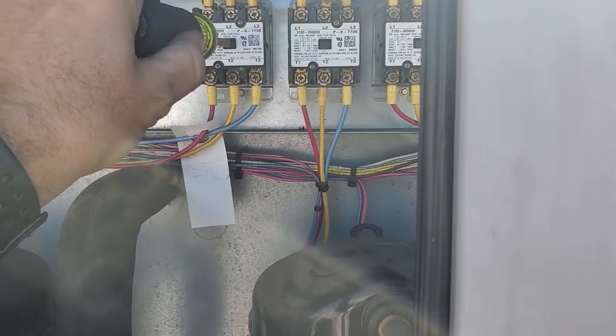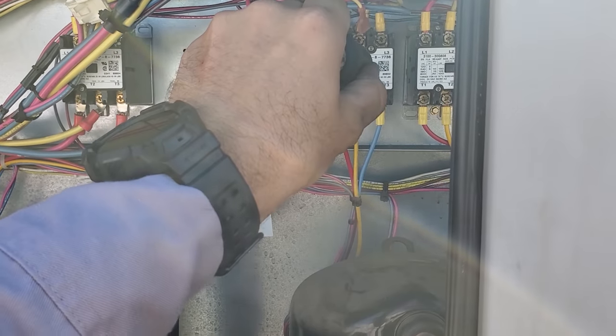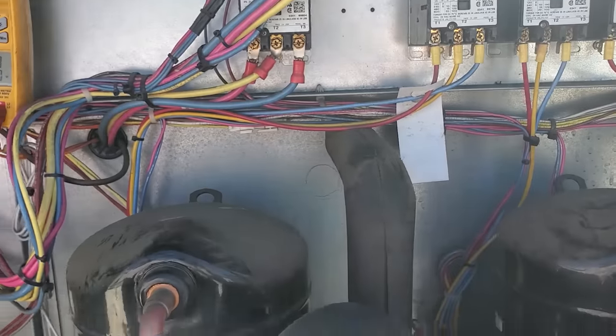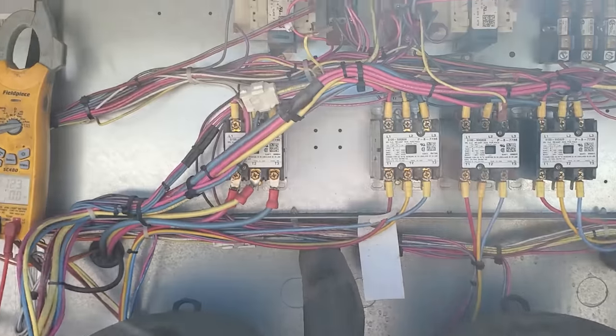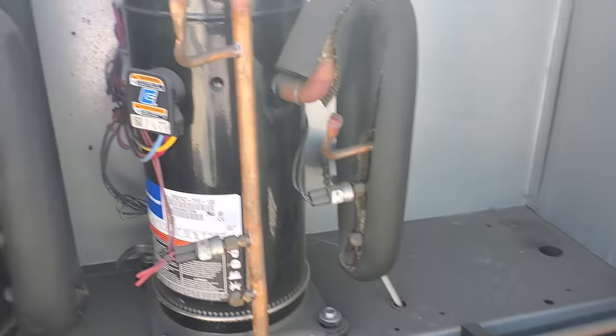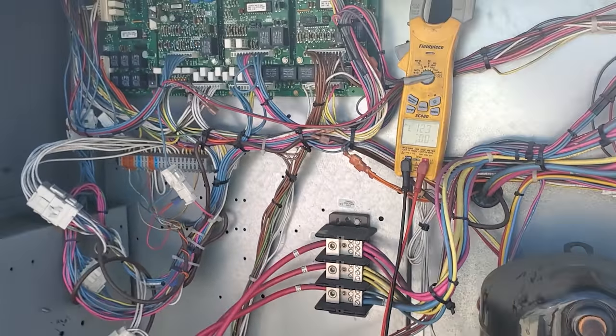We're going to bump the contactors. Sounds good, sounds good, sounds good. At this point we're going to go ahead and hook our commons back up to the transformers, let the unit fire up, and then test the unit operations to make sure everything else is working properly.